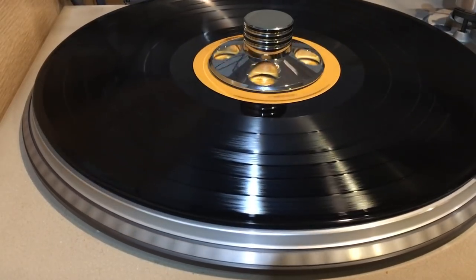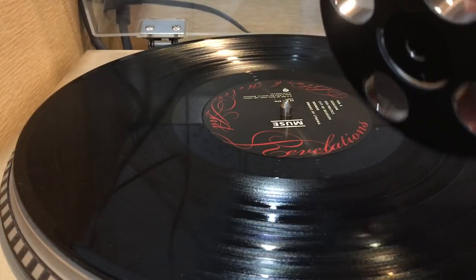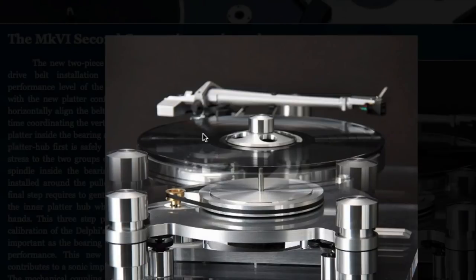Turntable weights and clamps are not the same thing. Weights slide onto the spindle and are quite heavy. Clamps screw onto the spindle or apply pressure without adding weight. This video will only discuss record weights.